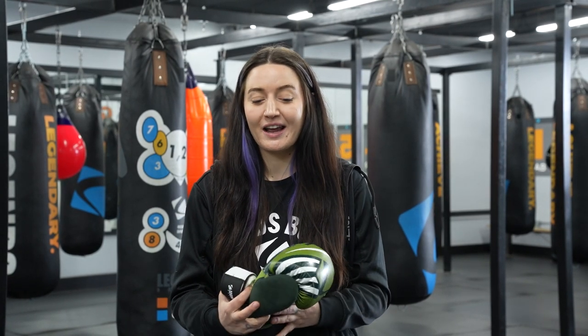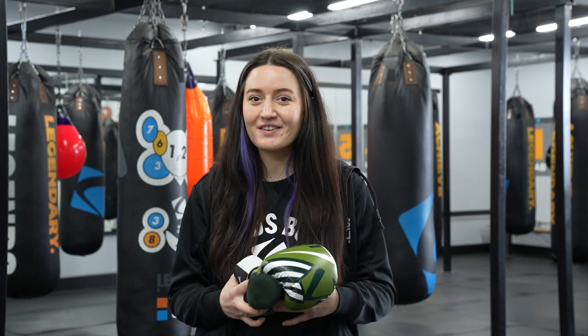Hey guys, Morgan here from Legends Boxing. I'm one of the gym managers here and I am always getting asked questions about glove and wrap care, so we're going to go ahead and cover that today.